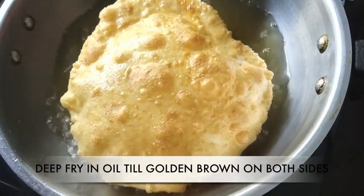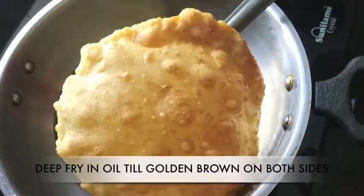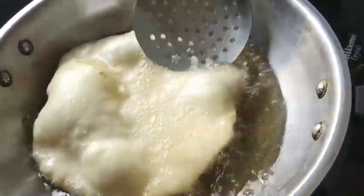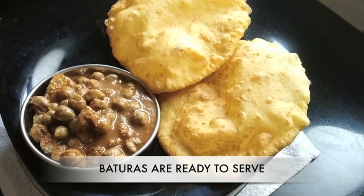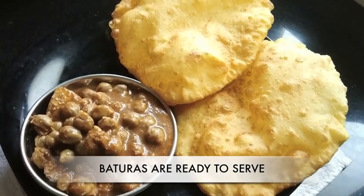A super soft, extremely light and non-greasy batura is ready to be eaten. Serve it hot with any curry, ideally with chana masala.